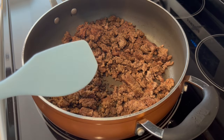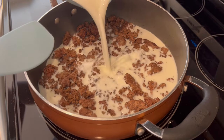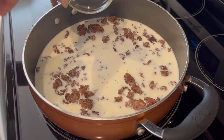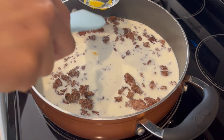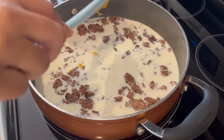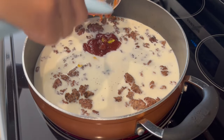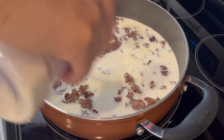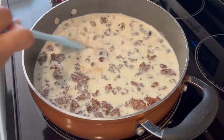I've already browned my ground beef and to that I'm adding two and a half cups of milk, my mustard — I am adding less mustard than the recipe calls for because my husband is not a huge fan of mustard — my ketchup and my onion powder. I'm just going to give this a stir and let it come to a boil.